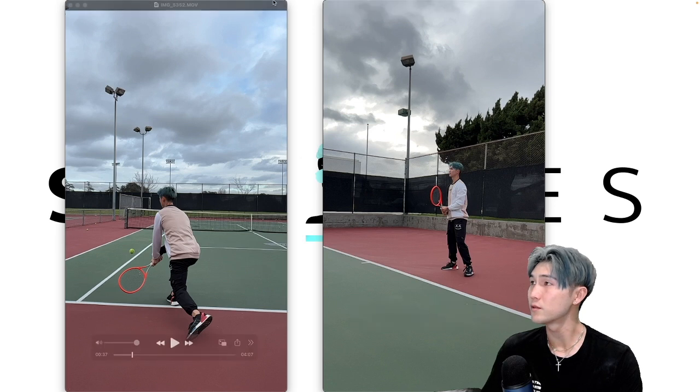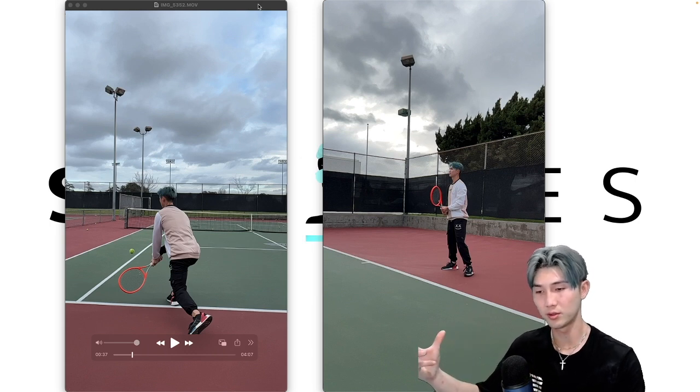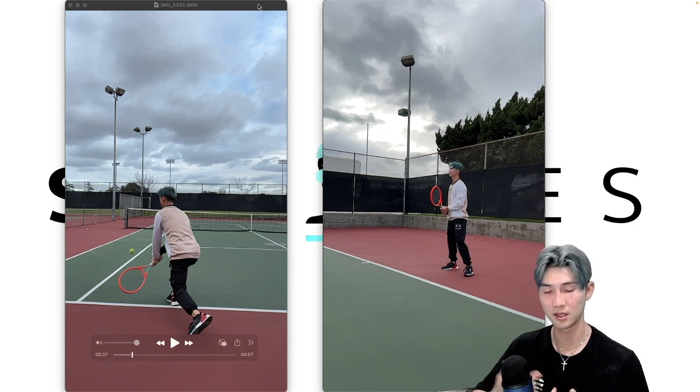I want to start off by saying that my backhand is in no ways perfect. I don't consider any of my strokes perfect and there's always something that I can be improving on. There's always more knowledge that I can incorporate, techniques that I can try, and that's okay. I've been playing tennis for so long, but I know as a coach that there's always something to improve and I'm certainly still learning new things about my stroke.